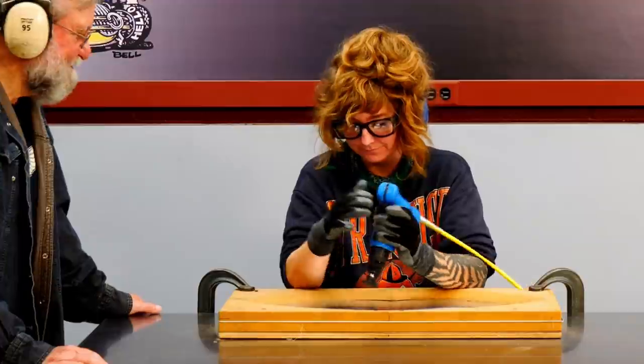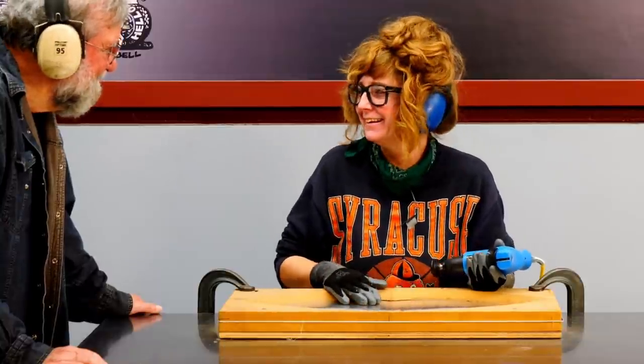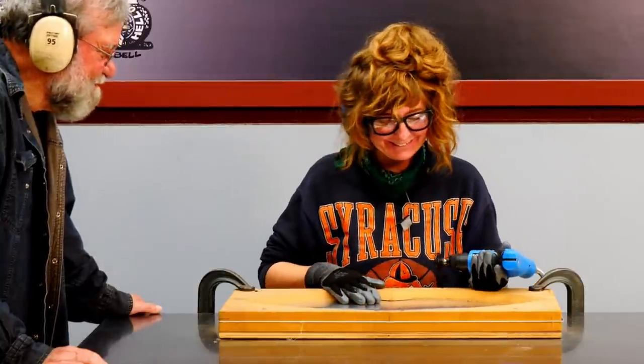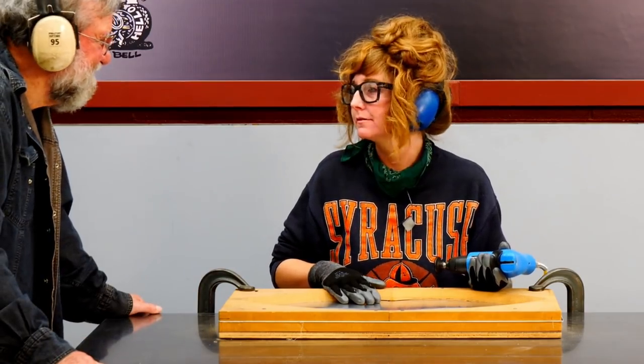I think you did it. That's beautiful. How do you feel about the progress you've made? I think pretty good. Looks excellent from here. Any questions before you start the other side? I don't believe so. Go for it.